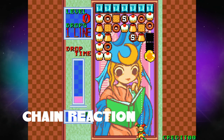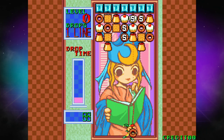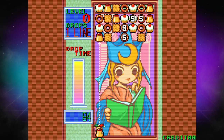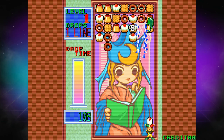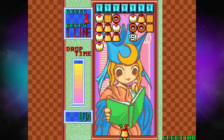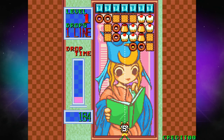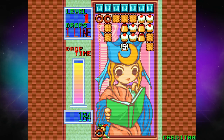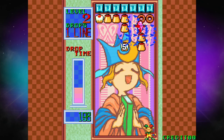Next up, we have Chain Reaction, and Chain Reaction is basically Money Puzzle Exchanger. It's one of those fantastic, simple games where you're grabbing pieces, putting them back on the board, and if you match up enough of them, they cause connecting pieces to disappear. It's as simple a game as you can possibly get, and it is just a metric ton of fun to play. Money Puzzle Exchanger is one of my favorites, and this just feels like the next level of it. I actually played this one for a really long time when doing the footage testing — it's just one of those addictive games you want to keep going back to.